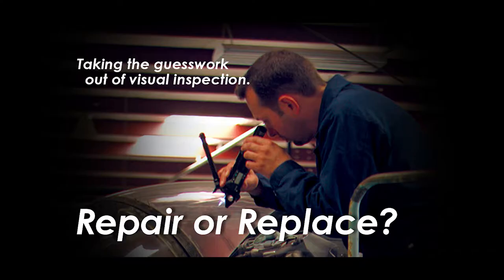Optical micrometers are portable tools for measuring the depth of surface damage — things like scratches, gouges, and corrosion pits. Quick, accurate measurements improve safety, avoid scrapping of good parts that are still in tolerance, and save time by eliminating guesswork. The optical micrometer is the premier device for this type of inspection.